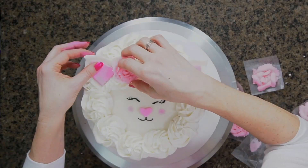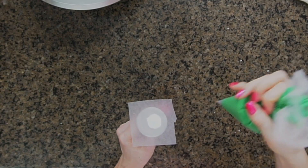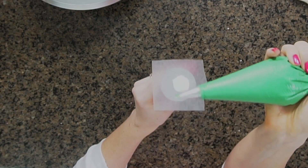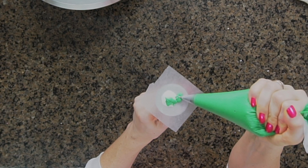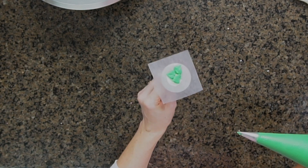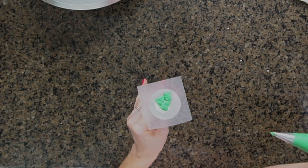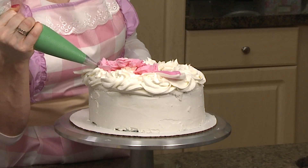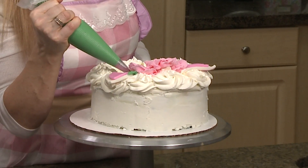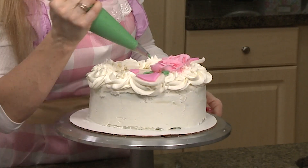I'm going to add some leaves to my flower crown. Hold the tip vertically, apply pressure — one, two, and pull — and you get that leaf shape. You could make these leaves ahead of time, but I've found they melt quickly from the warmth of your hands, so I like adding them directly onto the cake. I'll go ahead and add those now, using the same one-two-pull technique. The green just adds some good color.